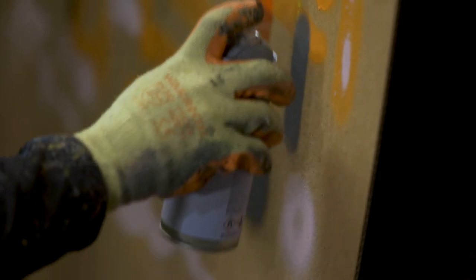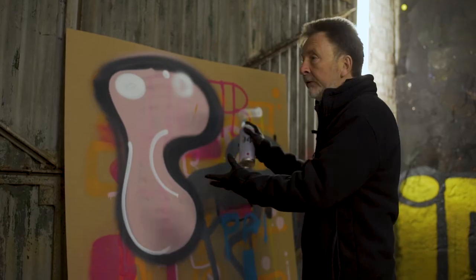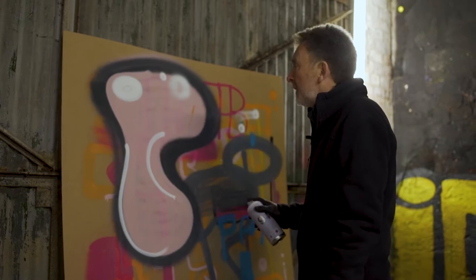I'm just learning basic techniques — how to draw with the can, how to fill, how to do highlights. A whole load of new techniques for me.